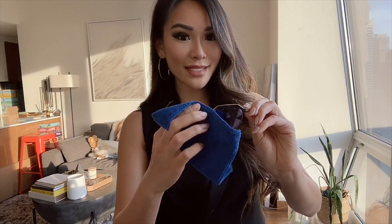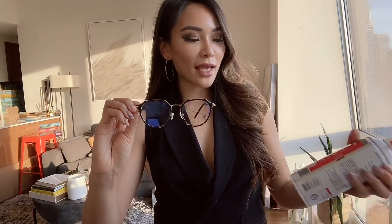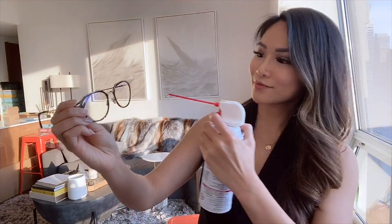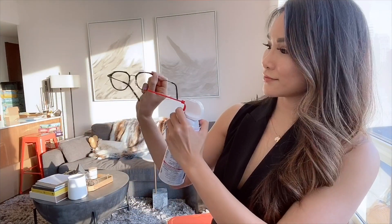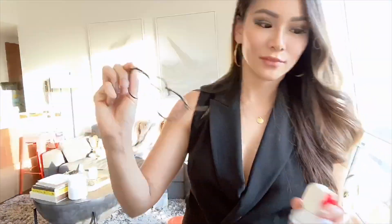However, sometimes it can still leave streaks on the lenses. So what works really well is if you have this at home — a cleaning duster, compressed air — you're going to spray off the water just like this. So now the glasses are completely dry and clear of any water or residue.